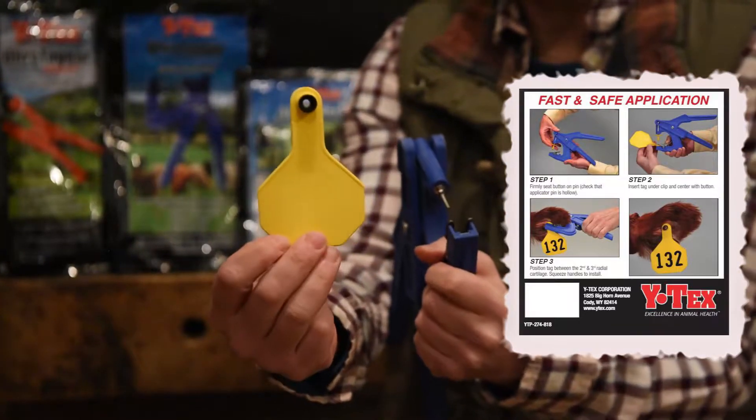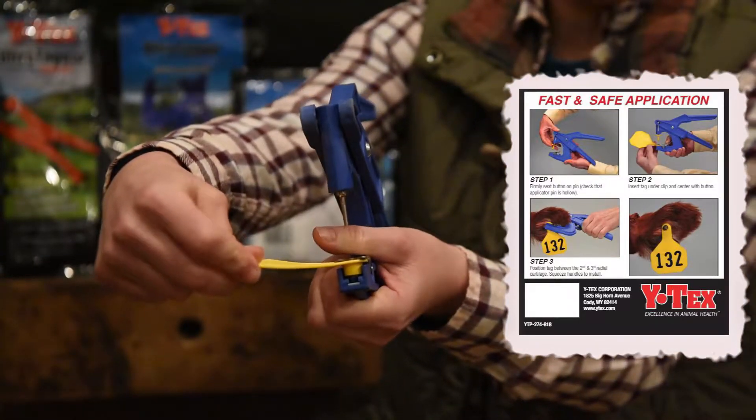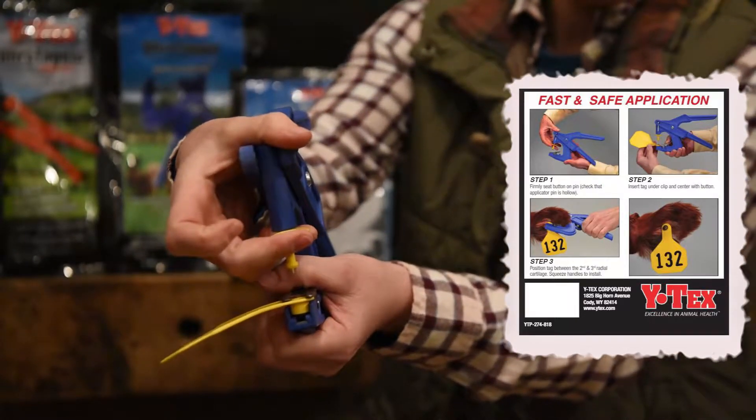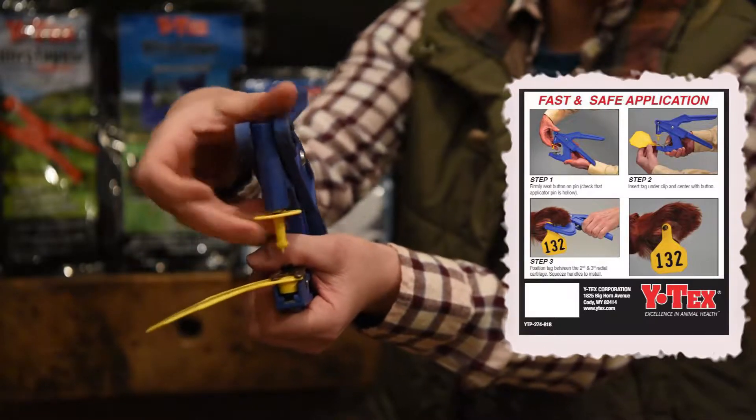The 3-star tag goes face down into the tagger. Your button loads onto the pin. You will hear it pop onto the pin when it's securely latched.